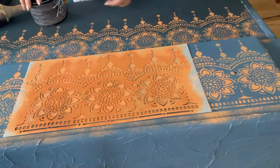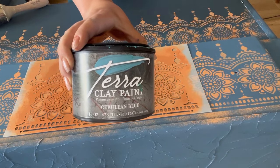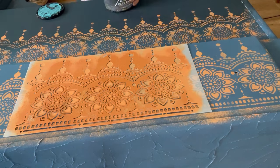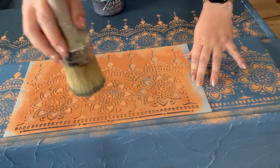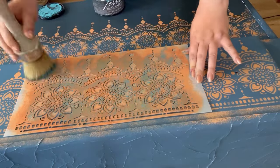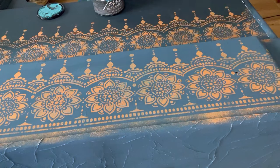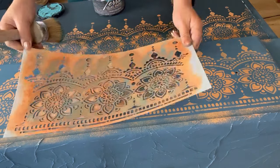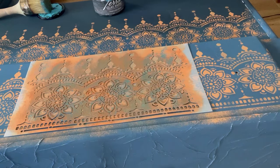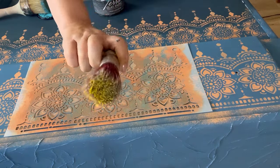Now I want to add some more colour to the stencil so I've grabbed some Cerulean Blue and I'm going to repeat the same process, however I'm going to randomly stipple it on so as not to cover up all of the Marigold as I want all of the different colours to peek through. Then I'm going to do this again using some Daffodil, which is a lovely vibrant yellow.